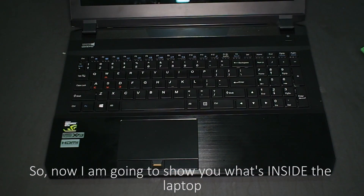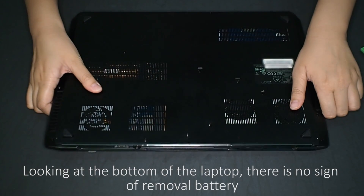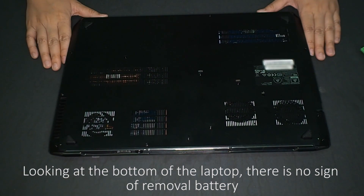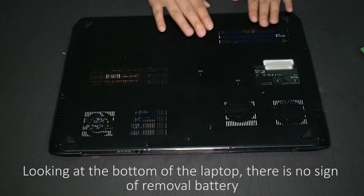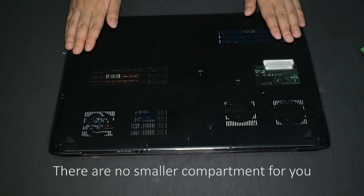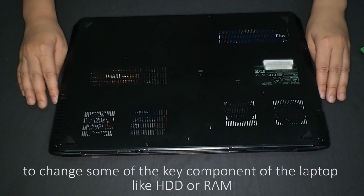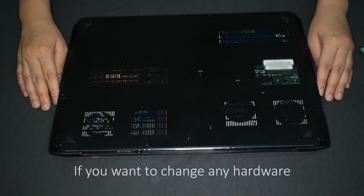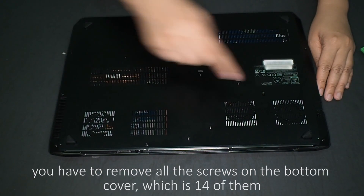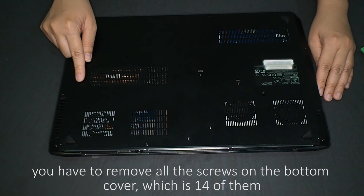Now I'm going to show you what's inside the laptop. Looking at the bottom, there's no sign of a removable battery. I think this is the reason how they can make it so slim. There are no smaller compartments to change key components like HDD or RAM. If you want to change any hardware, you have to remove all the screws on the bottom cover, which is 14 of them.